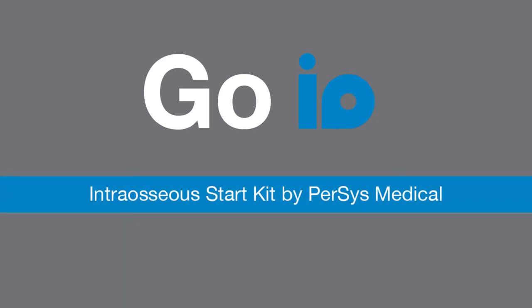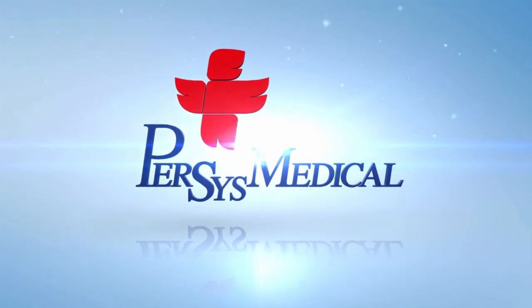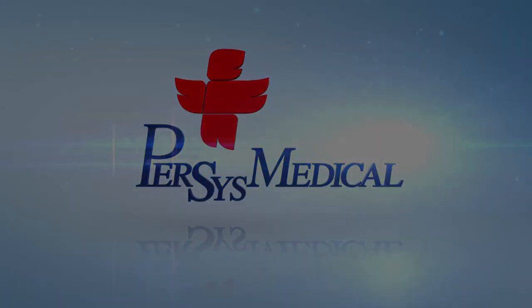Go I.O. Intra-Osseous Start Kit by Percy's Medical.